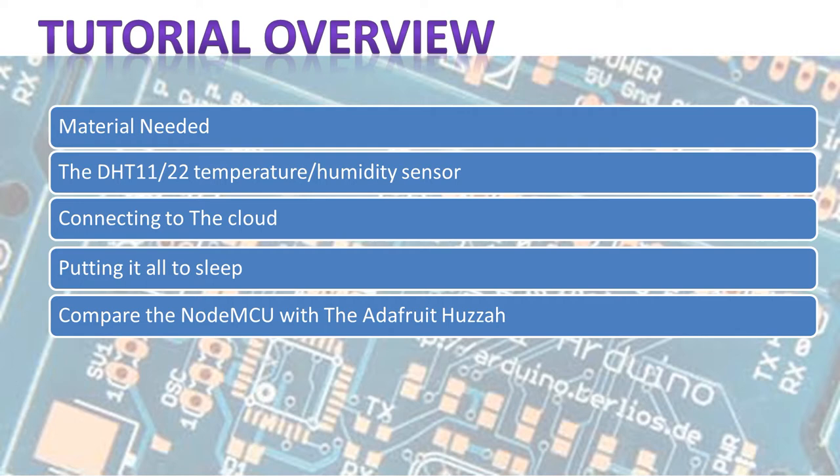Quick tutorial overview: we're going to look at what you need, how you're going to connect it, what you need to do to connect it to the cloud, and how to put it to sleep — because data loggers don't always need to be logging, and if you want to connect it to a battery you want to know how to put the NodeMCU or any ESP8266 to sleep. We're also going to compare the NodeMCU with the Adafruit HUSA, especially regarding power consumption.